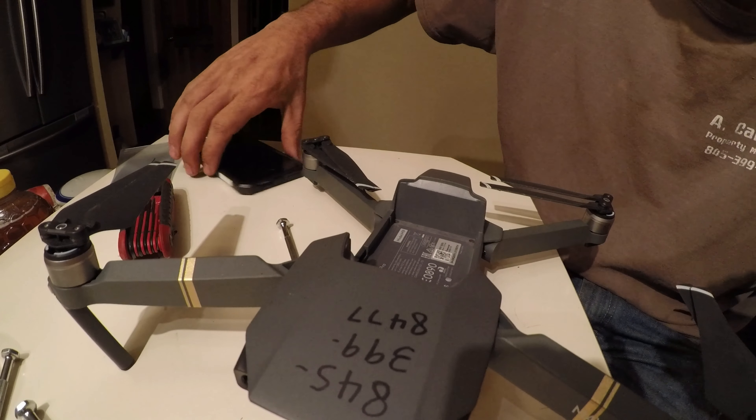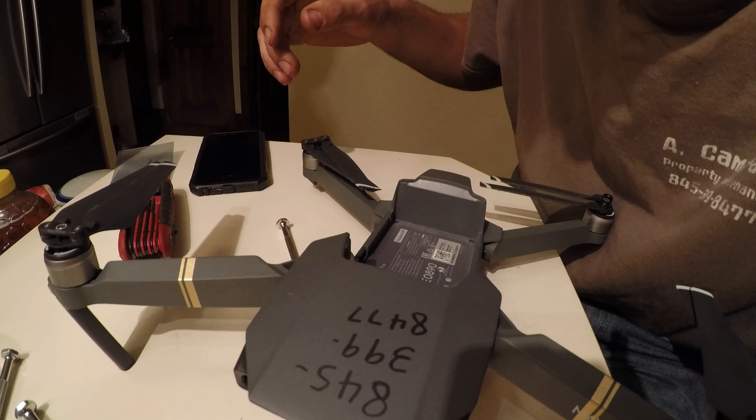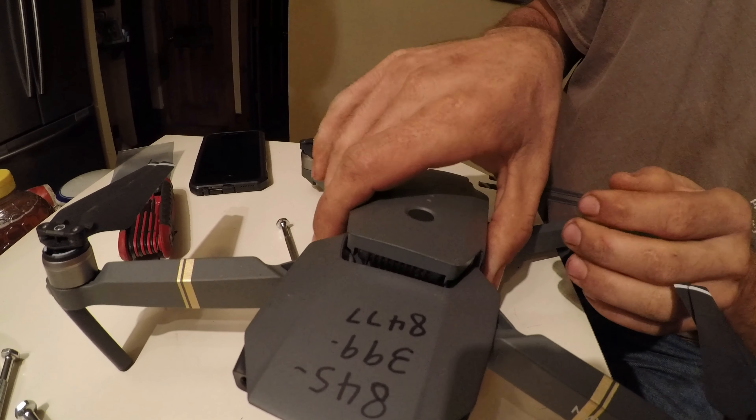Let's just put the battery on it and see if it works. Let's put all these screws in.